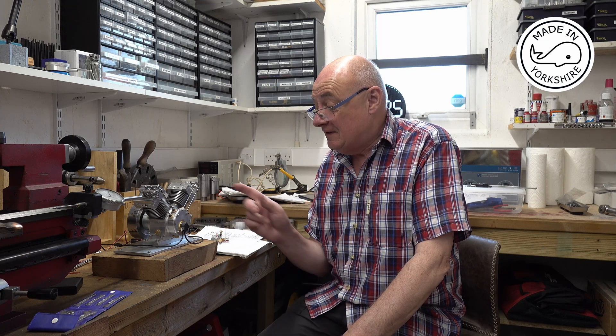Hi there. In this video I'm going to have a look at carburation for the Jerry Howell B-Twin, and I might even get this little engine to fire up — fingers crossed.